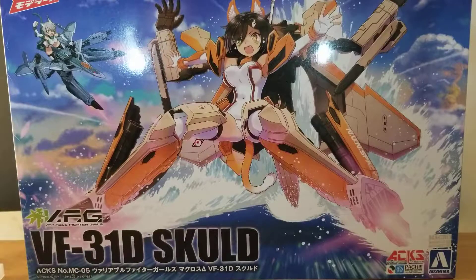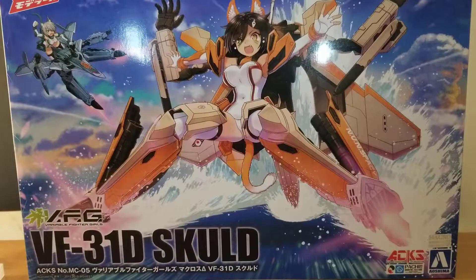All right guys, I know it's been a while since I've made a video. I've actually recorded some videos, just not edited them and put them together. So for those of you still subscribed, thank you very much. But I just got this in the mail, so I thought I'd take a look.